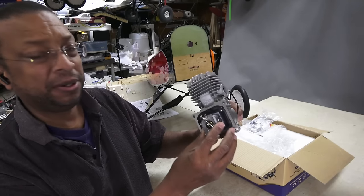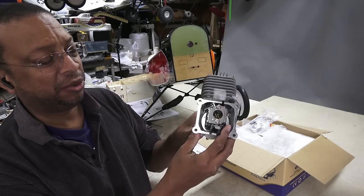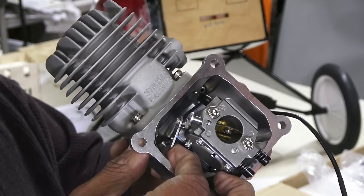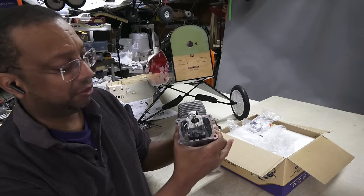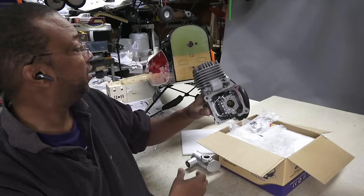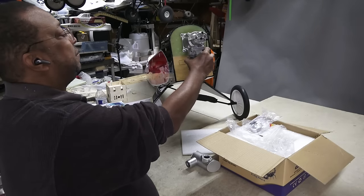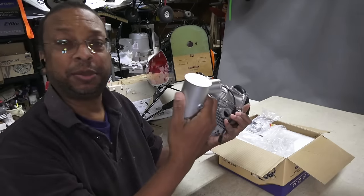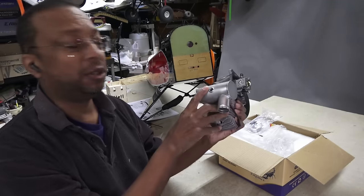The carburetor looks to be inset slightly within the back plate, which is interesting — it doesn't stick out too much. There's the throttle with a nice long arm already installed, and the choke. High and low mixture settings are on the bottom, which is interesting since I'll be installing it inverted, meaning the mixtures will be on top instead of the side. And there's a nice big muffler here too.